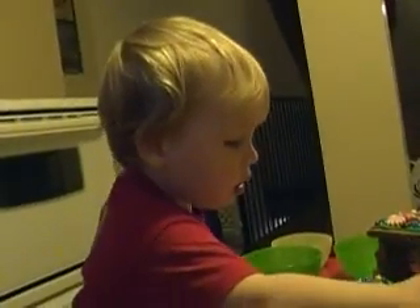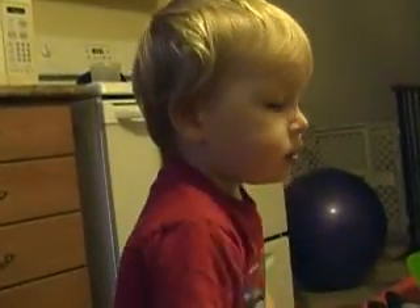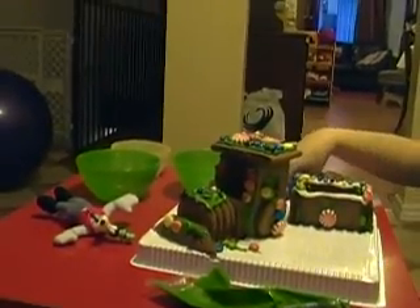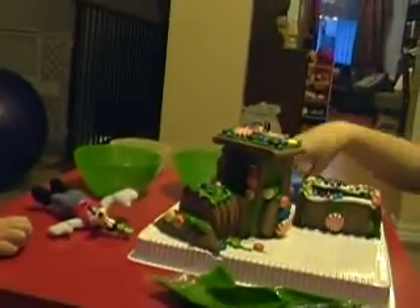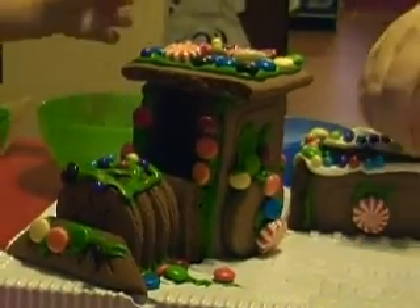Okay, he's taking things off the train now. Is it yummy? This train is going to fall down any time now. No way, Jordan, no! Oh yeah!